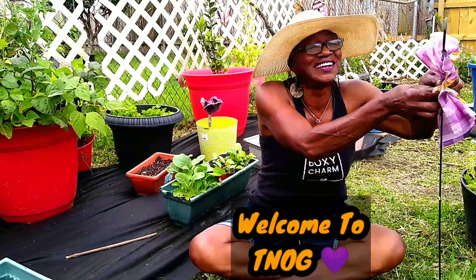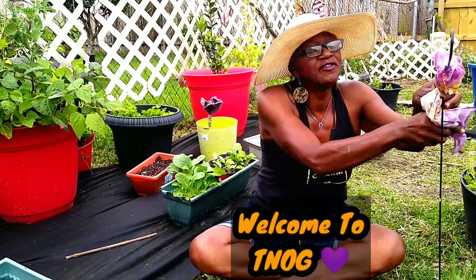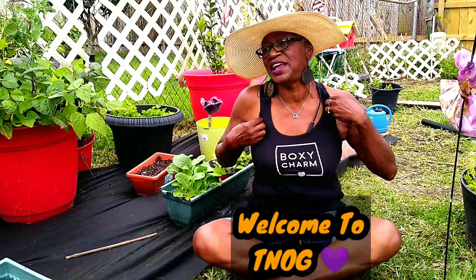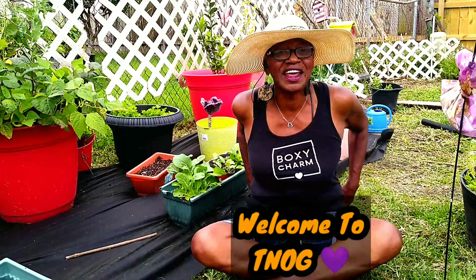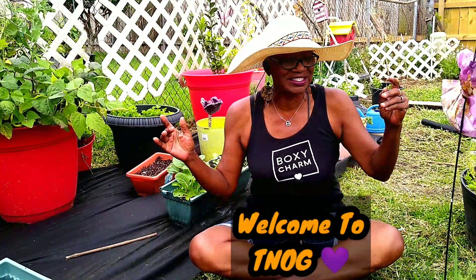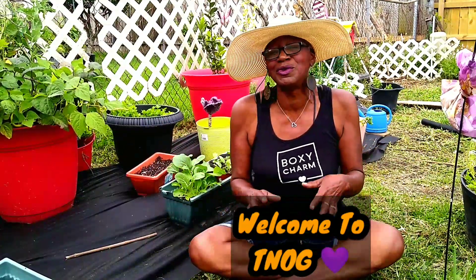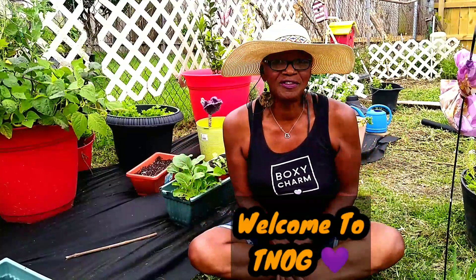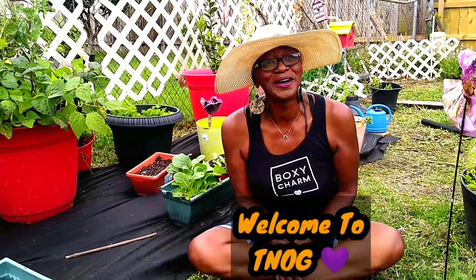Hello everyone, this is Linda. I hope you're having a wonderful day today. We've been having an overcast day here today, but we did have some rain, but it's all good now. It stopped raining and it really didn't rain a lot. I hope you all are having a wonderful day.